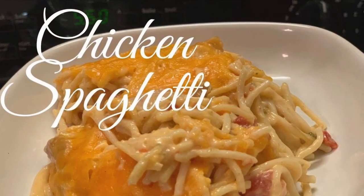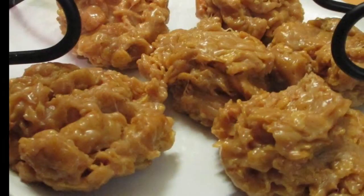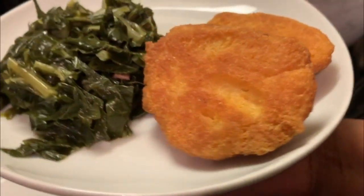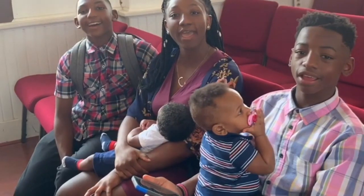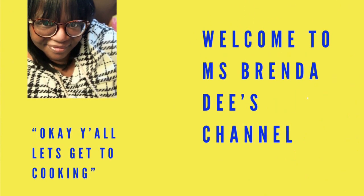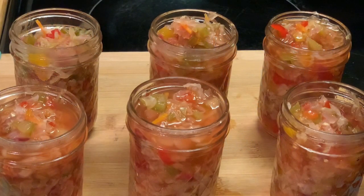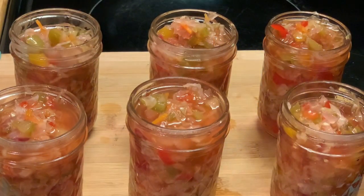We are at home cooking with Ms. Brenda D. Welcome from Ms. Brenda D and our family. Hello everyone, how are y'all doing on this nice beautiful day? Today we are making some old-fashioned chow-chow, y'all.